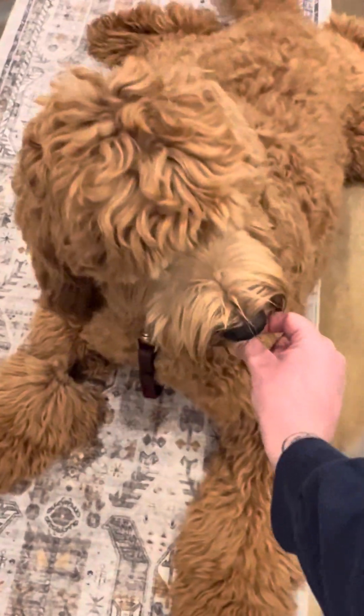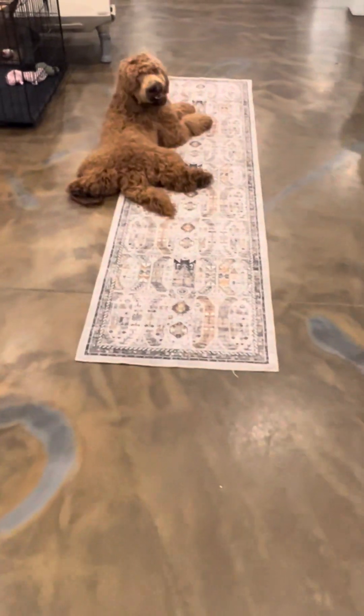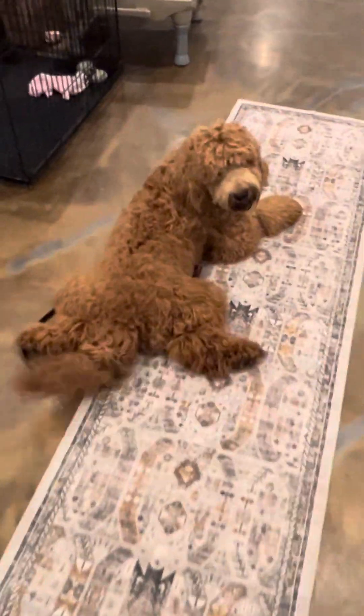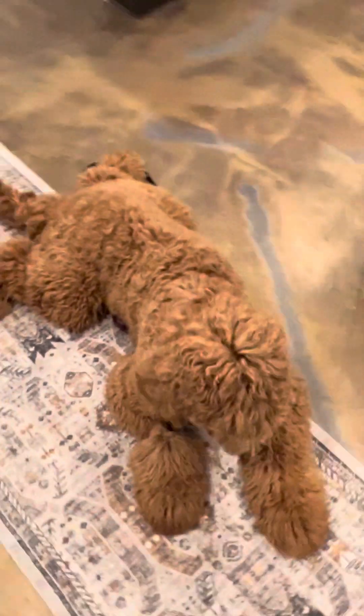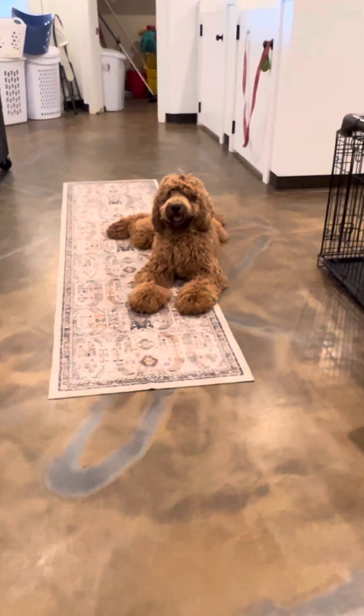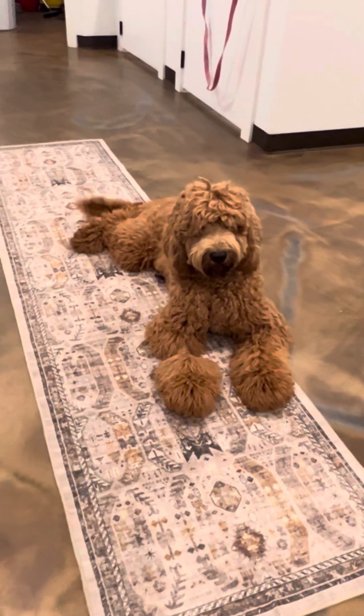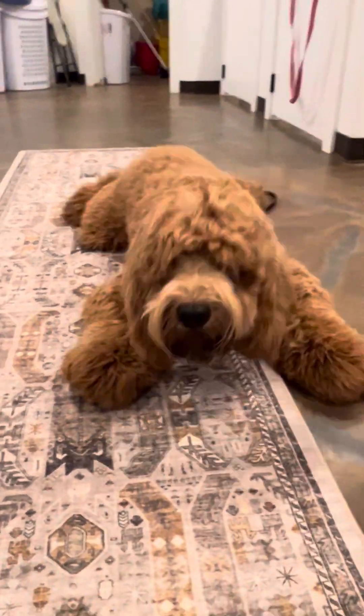He's so cute the way he lays. Walking behind him will really encourage him to want to break away because he wants to watch and see what's going on. He's doing really good. We'll end this with me giving him the release word — his quick sit and down — and then lots of praise. Atlas is doing really great in training, and I'm going to end on a good note with that.